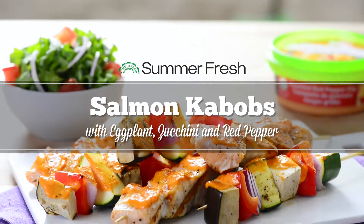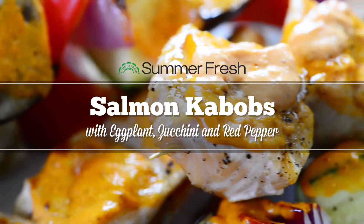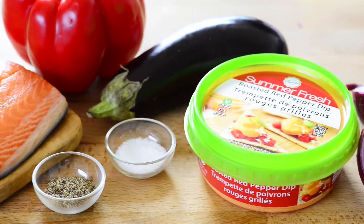Today we're making summer fresh salmon kebabs with fresh veggies including eggplant, zucchini and red peppers. All we need to start are a few simple ingredients including summer fresh roasted red pepper dip.